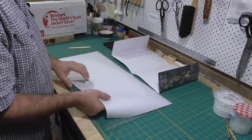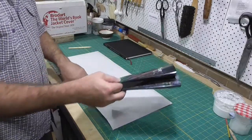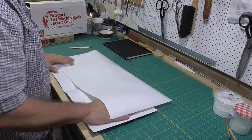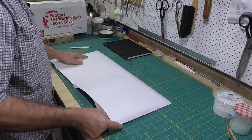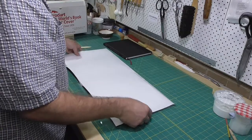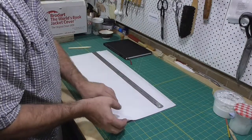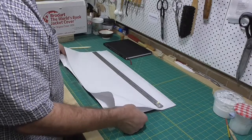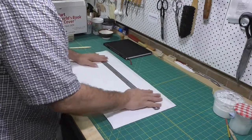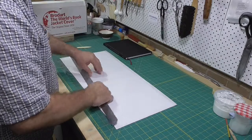I use a bone folder to just open up the join between the paper and the polyester. Then I insert the dust jacket into the cover. I'm trying to avoid anything that will crease the dust jacket, so I don't open up the flaps until it's inside the cover. The trickiest part is pushing the dust jacket into the back joint — especially glossy dust jackets don't slide very well on the polyester. So I put a ruler down across the dust jacket to try and flatten it out a bit and to force the air out.